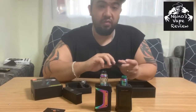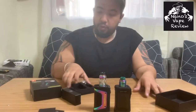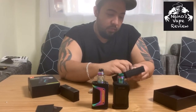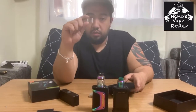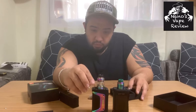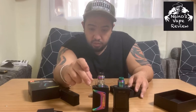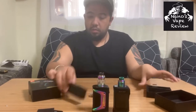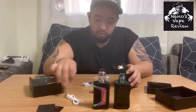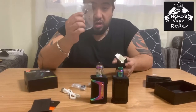Inside, as usual for a GeekVape product, you've got the instructions manual, an envelope probably with the warnings, proof of purchase, and extra coils. There's also an extra glass for the Savon tank — the Savon tank already comes pre-built with the bubble glass, and this one is the straight tank glass. Inside you also get a micro USB charger, extra o-rings, and the hatch cover for the charging port.